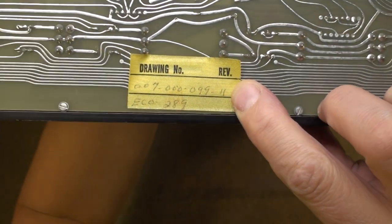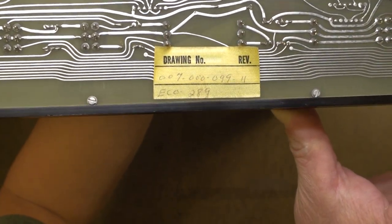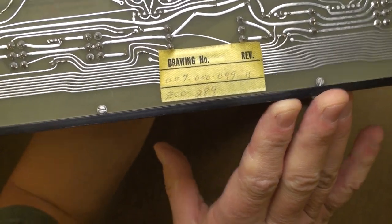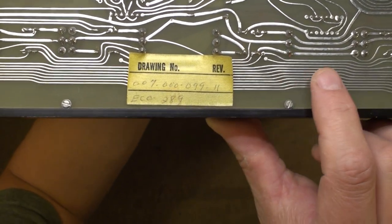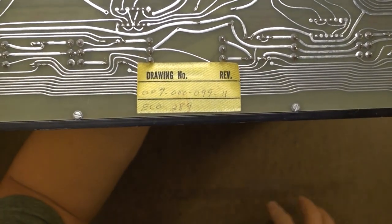One of the cool things on the Data General Novas is that these are cloth-like labels - you can see that - and they've had pen handwritten on them. Surprisingly, nearly 50 years later - the dates I find in this are from right around 1970 - the adhesive for that label is still sticking on very well. It's certainly not flaking off, so I'm really quite impressed with that.